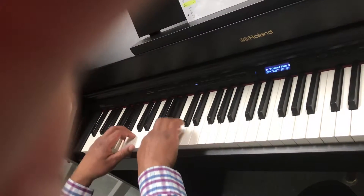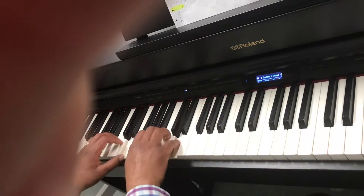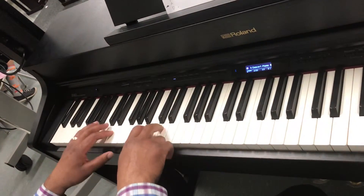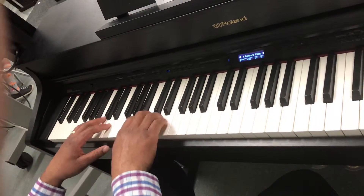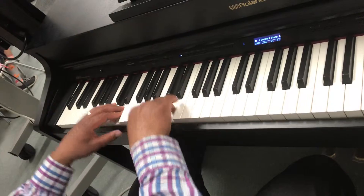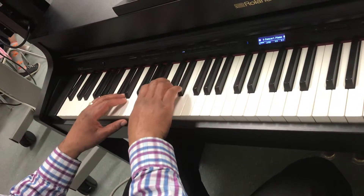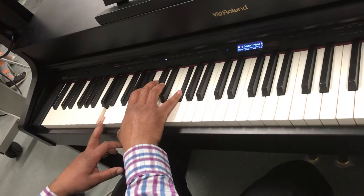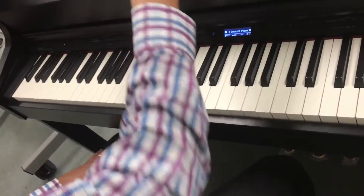Let me see that. Let me see that. Some of that is a little bit off, but let me go back. Keep that rolling.